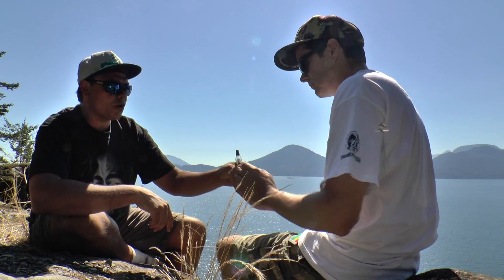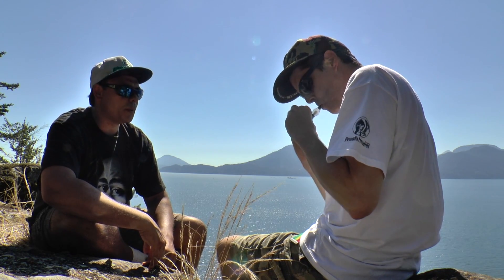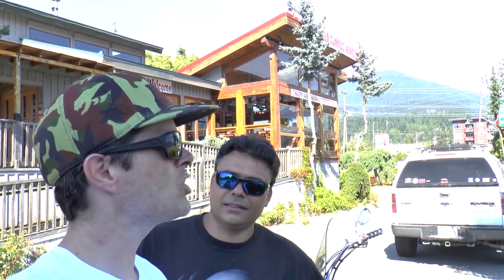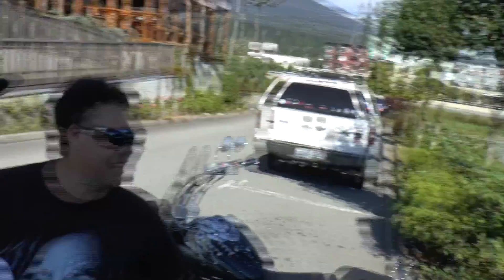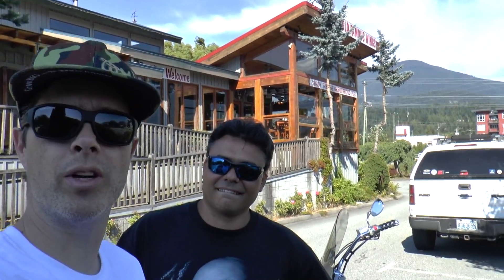So we're going to continue our ride here on motorcycles up Highway 99 towards Squamish — catch you guys in a bit. Alright, so we just arrived in Squamish. You can see the Chief in the distance — that big giant chunk of granite behind the Tim Hortons.